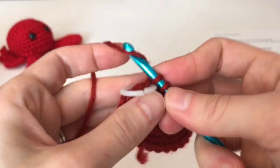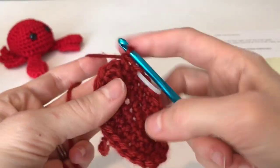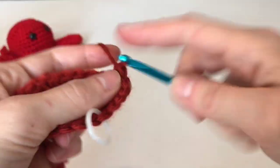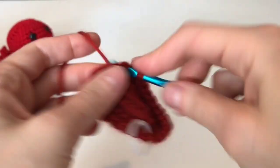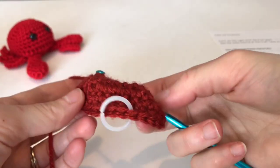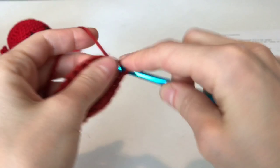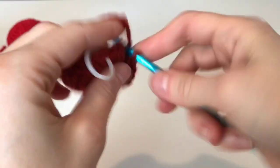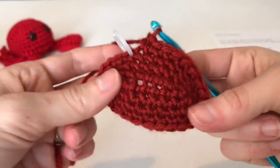Round four is single crochet in the first two stitches, then three single crochets in the next for our corner. You can see it's starting to take more shape and starting to curl. Then three single crochets in the next stitch and work eight stitches — one through eight. If you're with me you have the right amount of stitches — you're doing great!